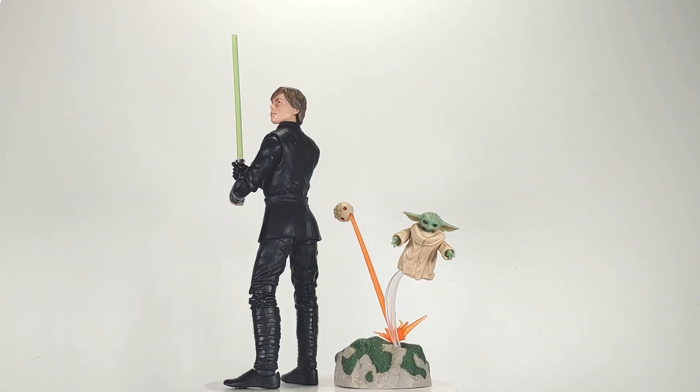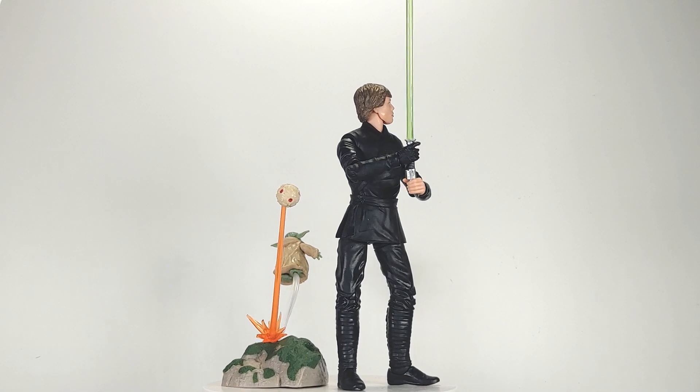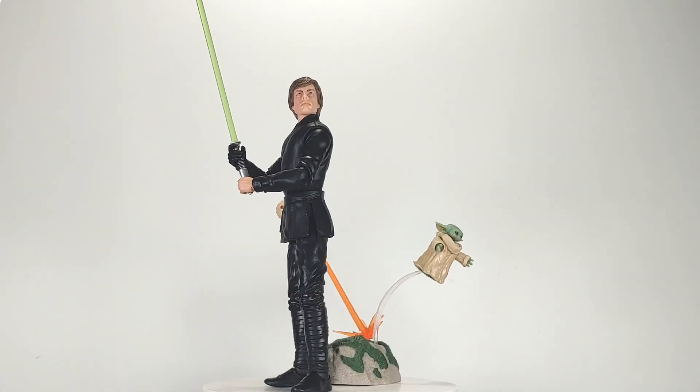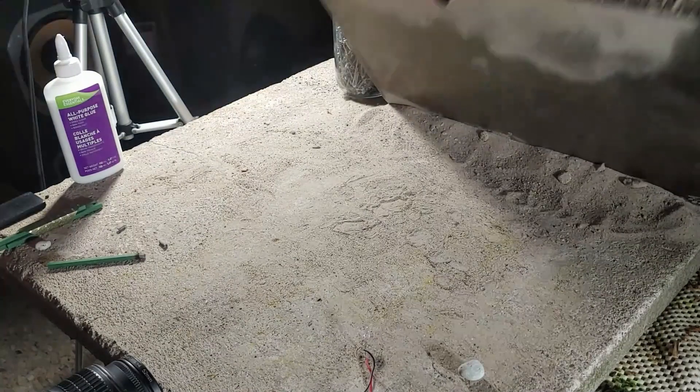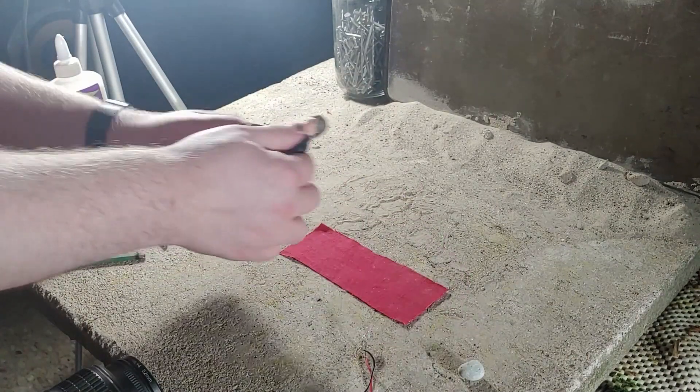For this shot I used the recently released Luke Skywalker and Grogu 2-pack from Hasbro's Star Wars The Black Series. This was a very simple setup. My floor was a concrete slab and I propped up a dirty old baking sheet as my backdrop. The rug was made by cutting a strip off of an old curtain.